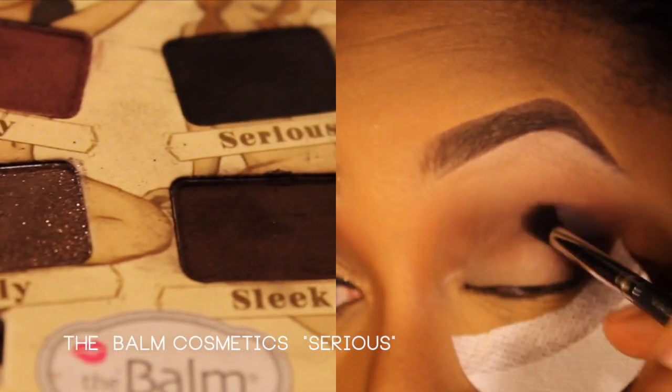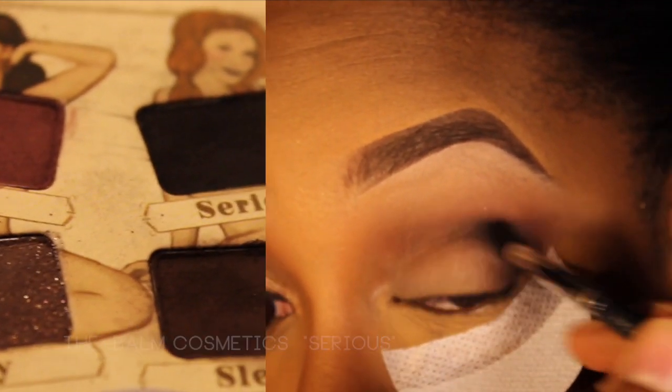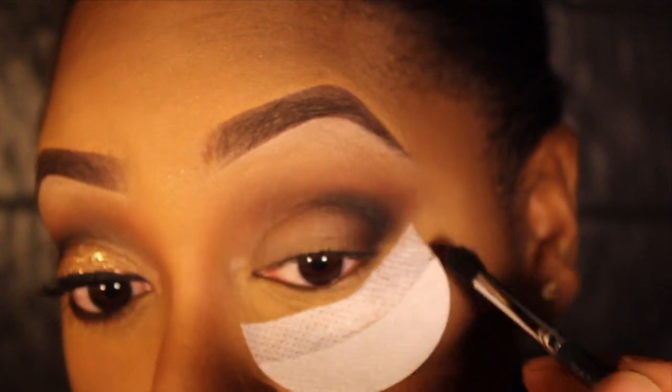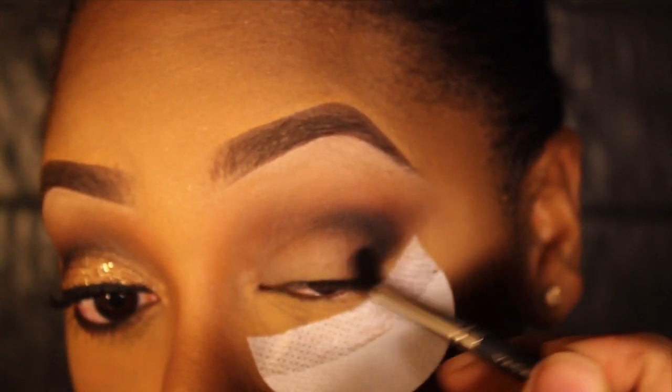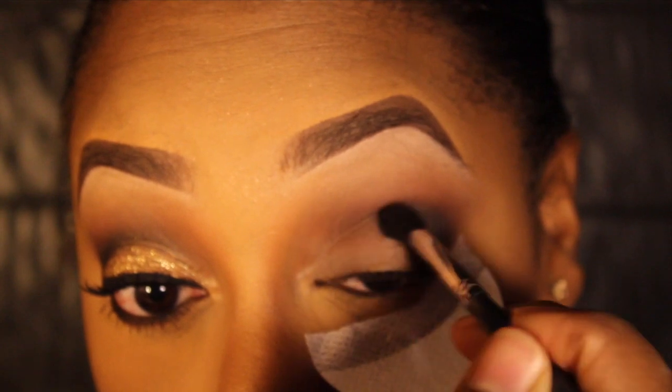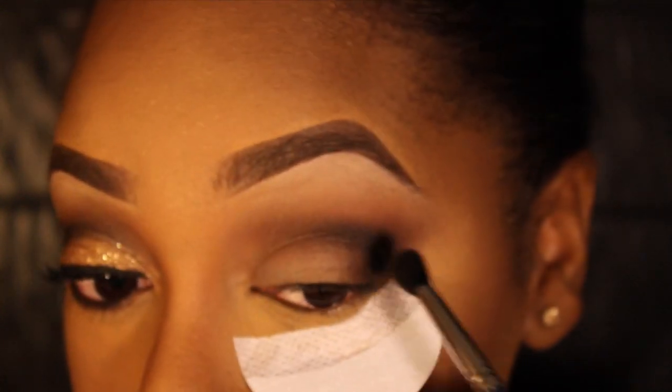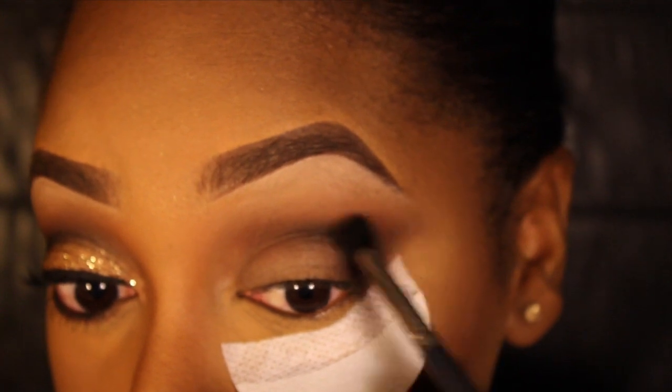The last color I'm taking from my New To palette is called Sirius, and this is just a matte black eyeshadow. I'm applying this in my outer V and in my crease. You can continue to build that color because it is a smoky eye, so don't be afraid to go back in and keep reapplying.